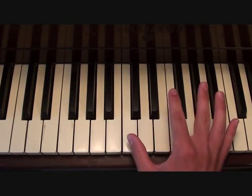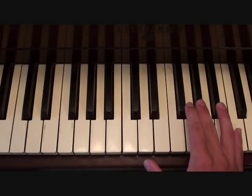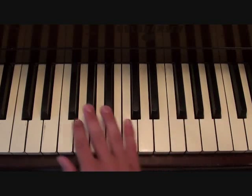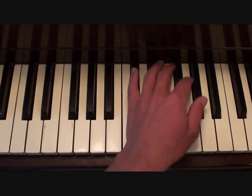Now where this gets tricky is that this moves down every time you play it. So the first time you play it, let's say you're here. The next time you wouldn't play it there again — you'd play it down here. Same thing with the left hand.